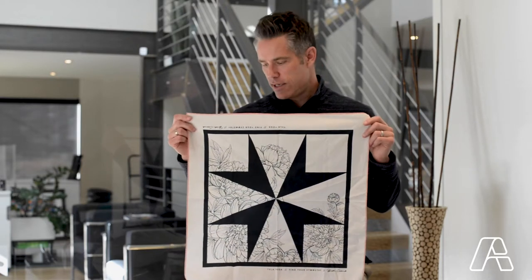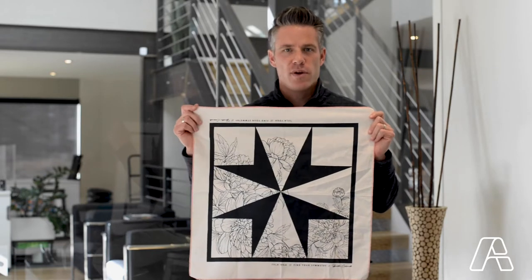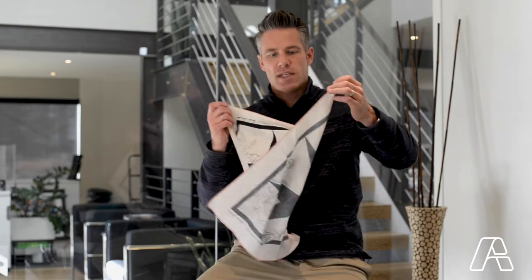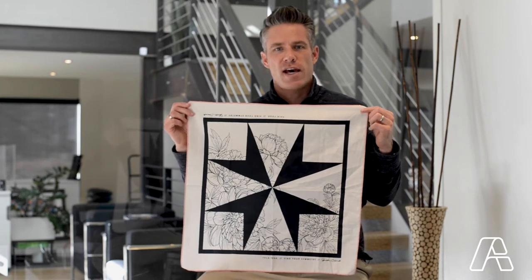This bandana is one of the softest bandanas that we've produced. It has a really soft hand. It's a water-based inked print, so you can see a little bit through on the other side. It gives it that nice soft weathered feel like one of your favorite bandanas you've had forever.